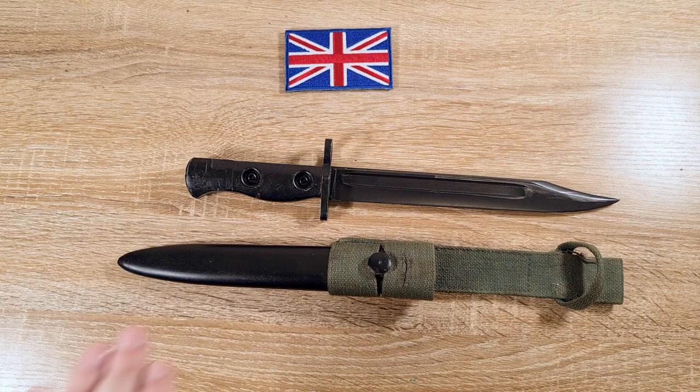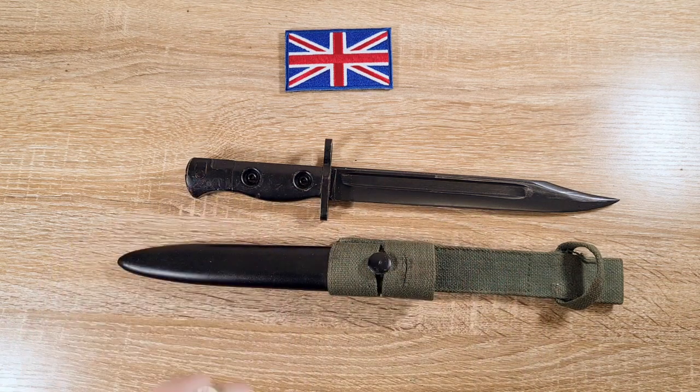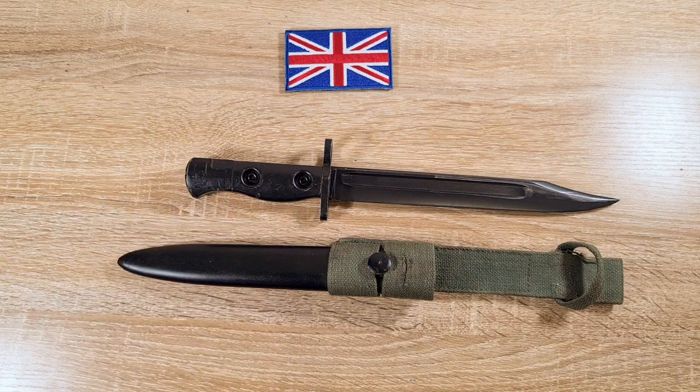While the British were using the L1A3, Australia and Canada were using the L1A2, which is exactly the same except the pommel is riveted rather than brazed and heat-shrunk. Both were making them domestically. In Australia they were called the L1A2 and are completely unmarked. In Canada they're called the C1, are marked, and have a blade in the white that's not blued or parkerised.